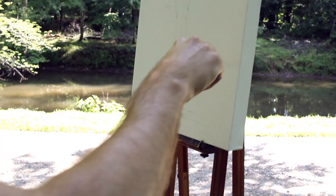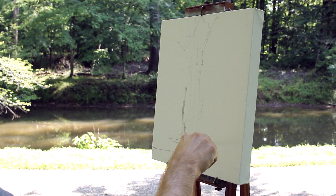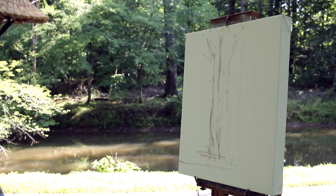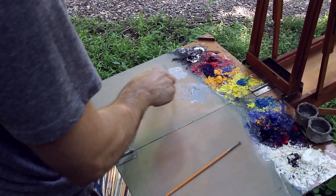Right now I'm just trying to figure out the placement of this tree. This is very gestural — just kind of sketching it in. There's the water bank, and I might adjust the proportions a little bit. Not worrying too much about it today — I'm breaking rules today.